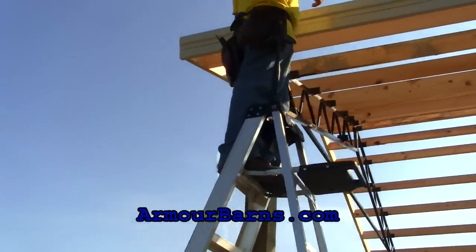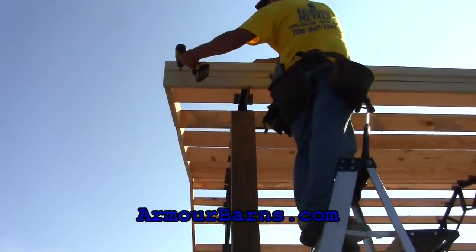First, install the fascia and pull barn drip edge at the eave. Then install the fascia up the gable.